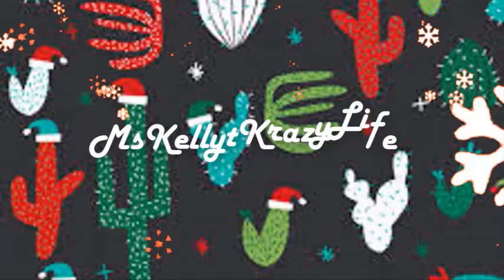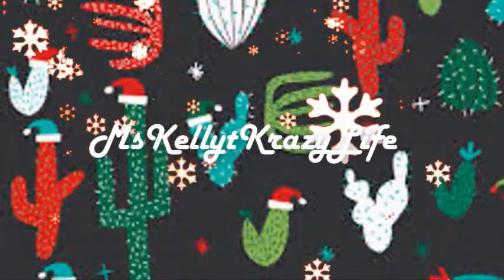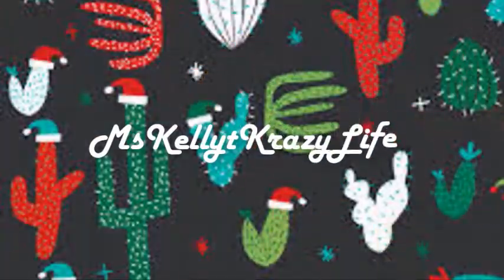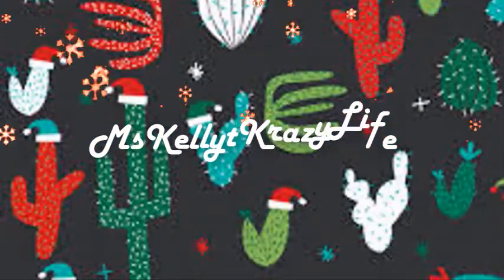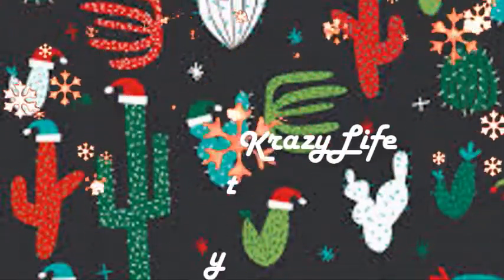Christmas. Maybe I'll have a happy holiday. Replace my heartache and my pain with mistletoe and candy canes. This Christmas will go my way. Never seen a reindeer fly.